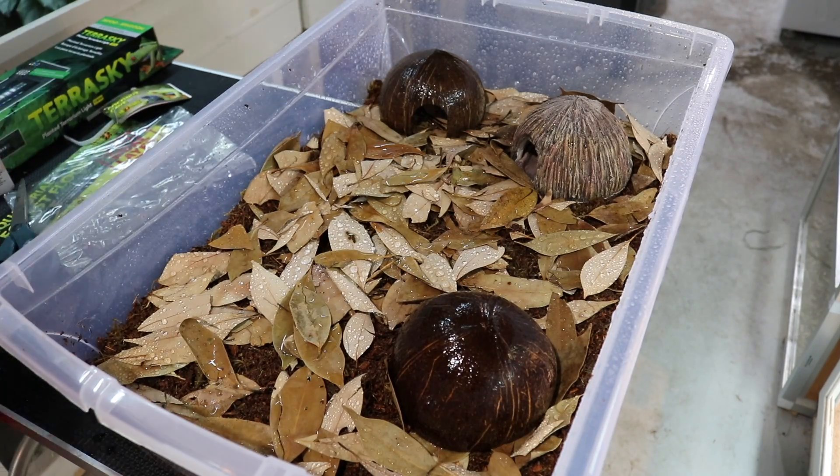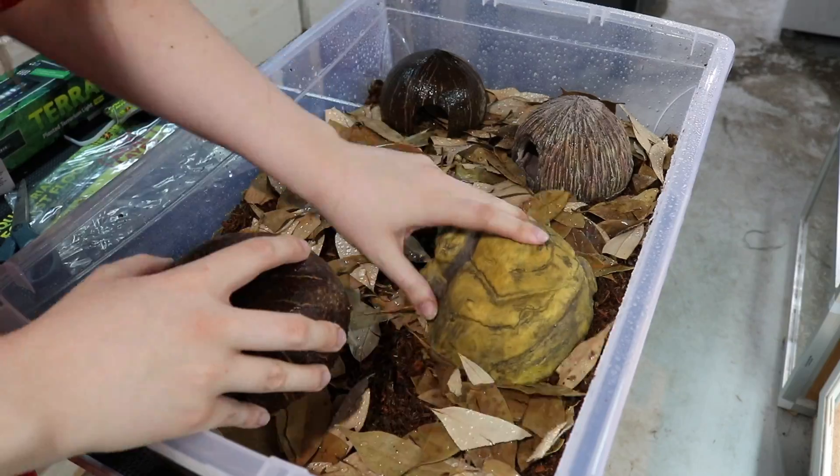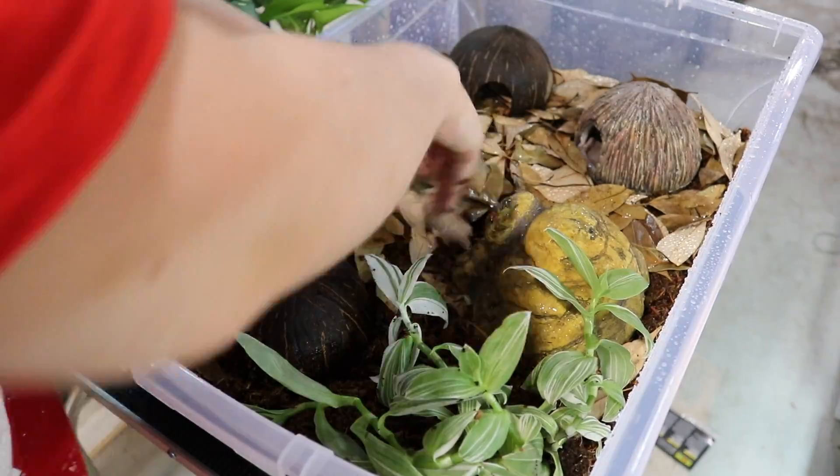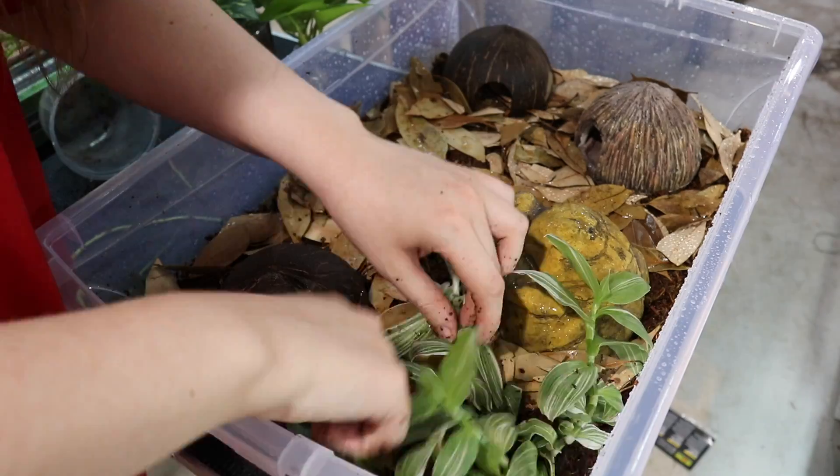Today, I'm incredibly excited to share the news that it is finally time to welcome my new poison dart frogs home. So as you can see, we are back at the pet store and that is because today I am finally getting my poison dart frog.